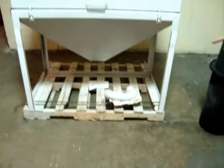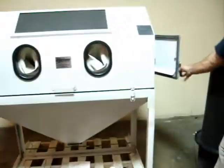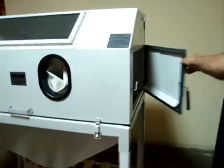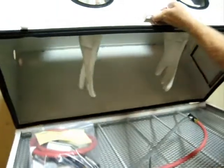It also includes the hose and the bag for the dust collector. It also has a side door right here, and I'm going to open up the cabinet to show you inside.